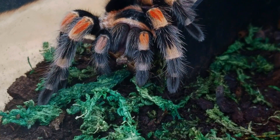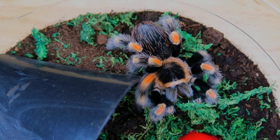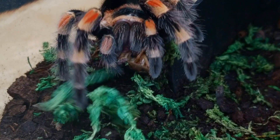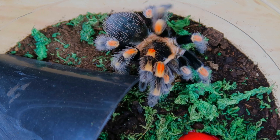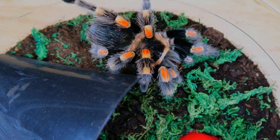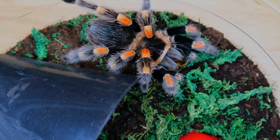And that was a perfect strike, like always, from my Mexican red-knee tarantula. These make great starter tarantulas, so if you want to get into keeping tarantulas, I definitely recommend this species.